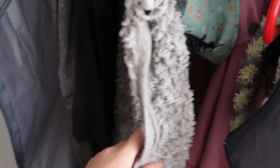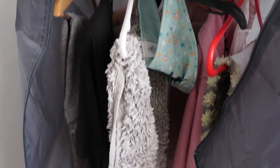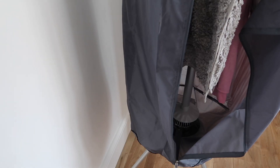So we've got a thick bath mat, some trousers, a towel, a hoodie, and some thinner pieces as well. It's going to be interesting to see how long this whole system takes to dry. I'm just going to plug it in now and show you what you do next — we're going to zip this up. The dry pod is all intact and it's ready to be switched on.